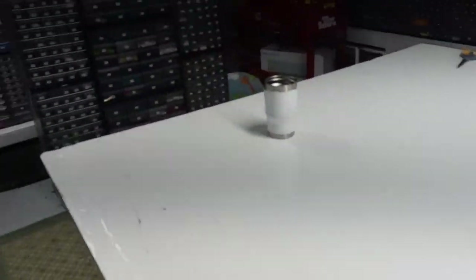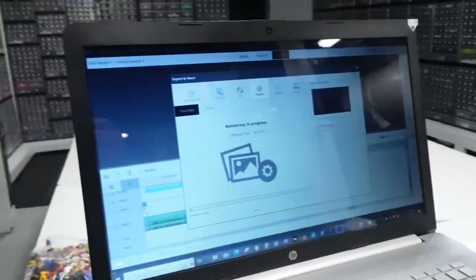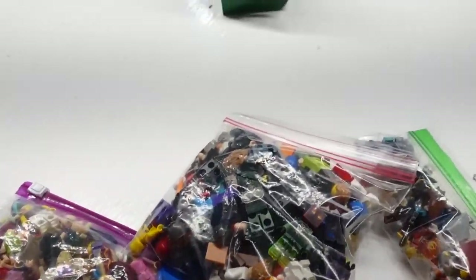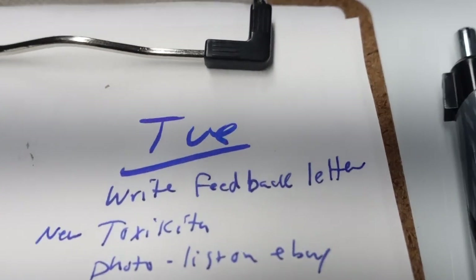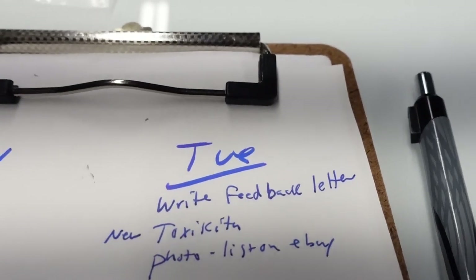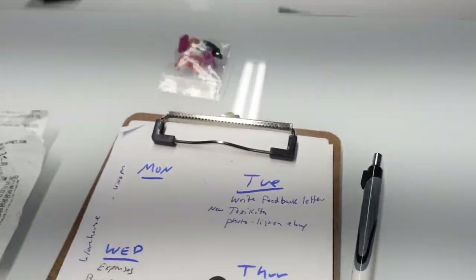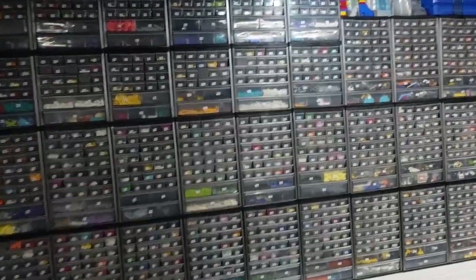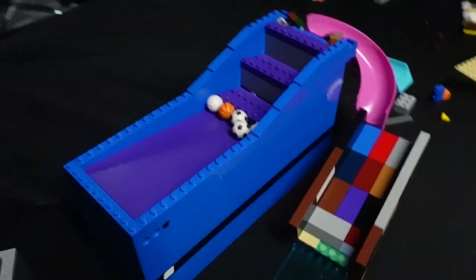It's just after 4:10 — got baby duty until about 10:45. Got all the mail done at least. I'm going to release this video on Tuesday. Got some eBay stuff to sort and figure out. On Tuesday I have to write a feedback letter — someone left me neutral feedback on BrickLink that says 'fast shipping' but won't respond to email or messages. Going to send it in the mail as a last ditch effort. Also, we built this at Brick World's Great Ball Contraption class — having fun with it, got an extra motor to build another one.